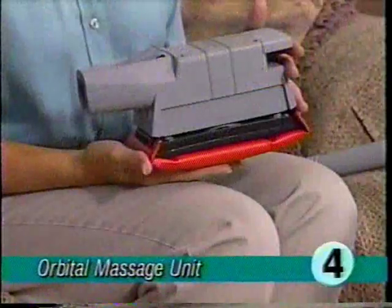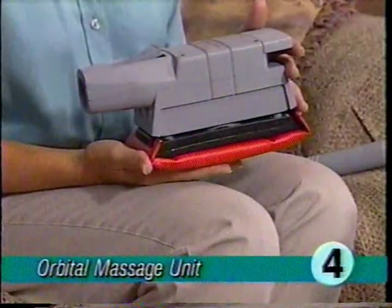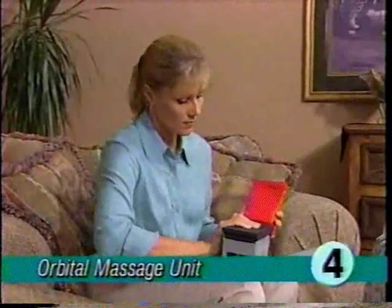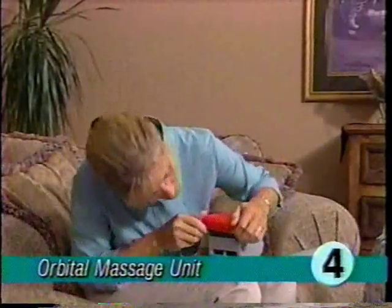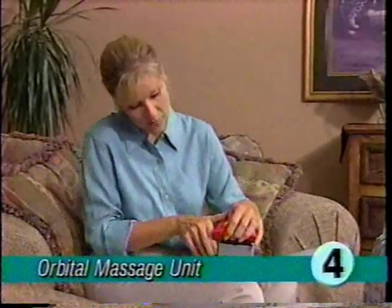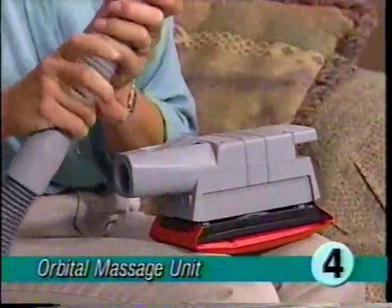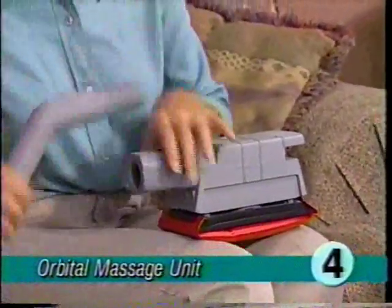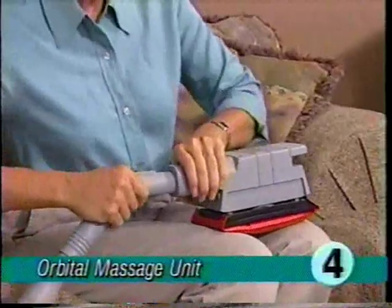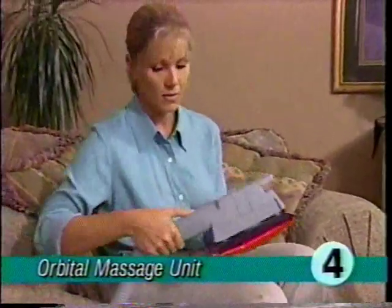The turbo accessory massage unit is intended for use where massage is desired or medically recommended. To use the orbital massage unit, attach the soft vinyl pad to the turbo accessory using the same procedure as attaching the sandpaper, but the dust shroud is not necessary. Attach the suction control grip to the hose and then attach the tool. Start the ultimate G and hit the on switch for a relaxing massage.